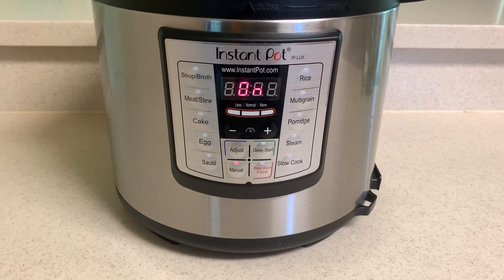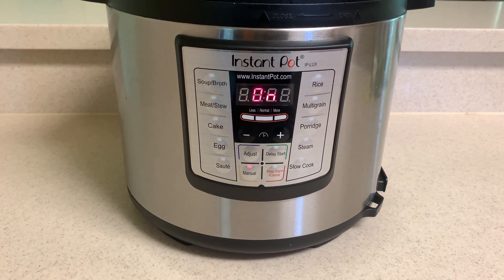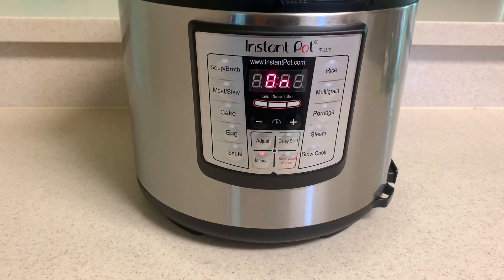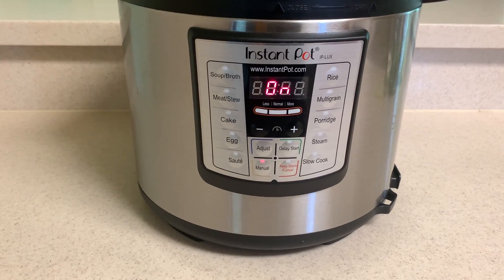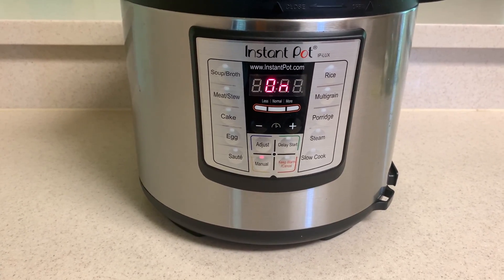So we put our rice in the instant pot. Of course, it's a two to one ratio — we do a little bit less, like a one to one and a half ratio, to kind of get the rice firm, not soupy and sticky. We put it on about 10 minutes and it's going to be ready by the time we're finished.